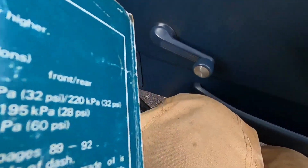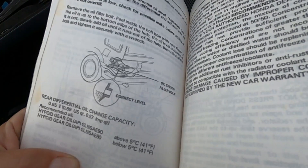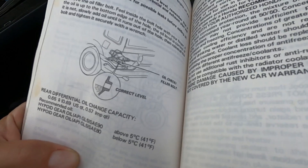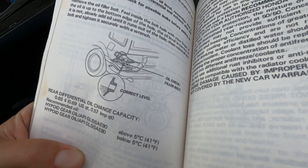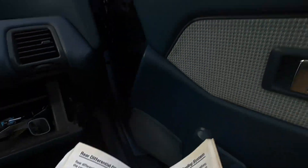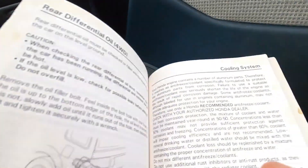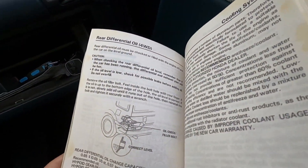See page 70 — diff, rear differential change capacity: 0.69 US quart. So we only need one quart. But look, we got two. We only need one — we'll keep one in the back. This is so cool.